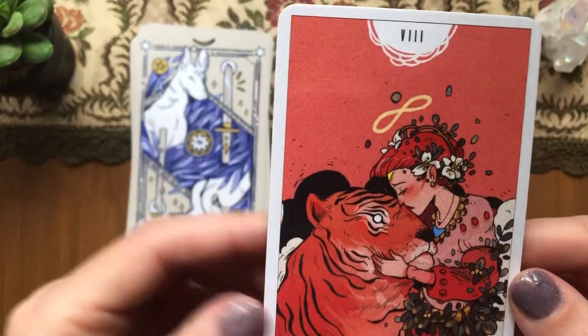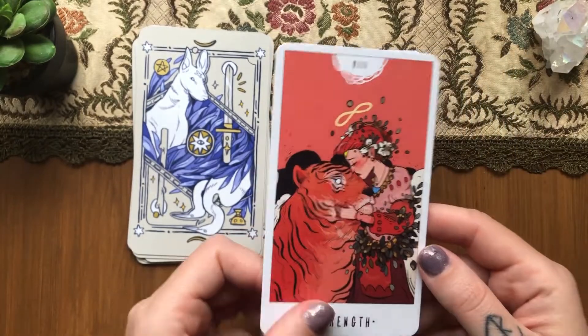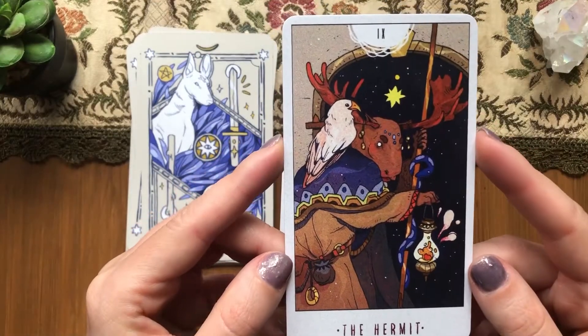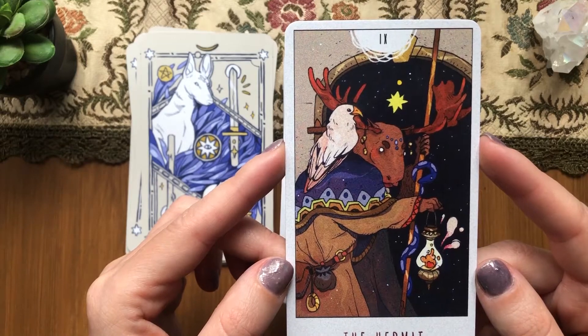Strength — the eyes are very interesting. I don't know if you can see the eyes of the tiger. The facial expressions are kind of unusual for such cards — she looks like she's bitter, which is not something I would expect on a Strength card. The Hermit — interesting.